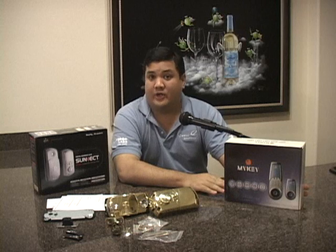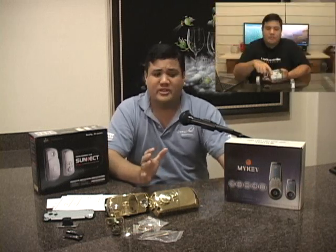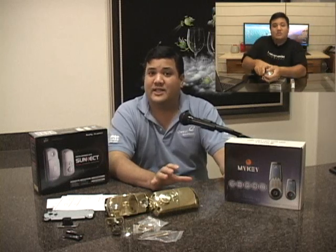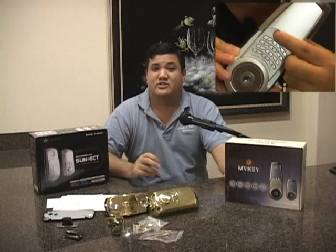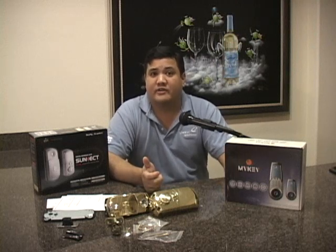A couple of episodes ago we took a look at the MyKey 2300 — it was a digital RFID deadbolt that was actually quite nice. For the price point it was selling at and how easy it was to install, it provided a lot of security and convenience in a very small package. Although we enjoyed this lock, the complaint was that it just wasn't heavy-duty enough. It wasn't designed to be an external lock or put through the abuse and rigors of a harsh working environment.